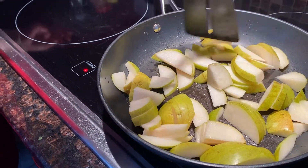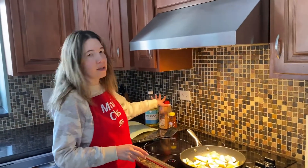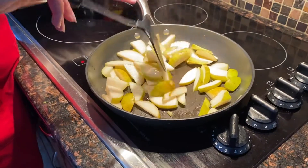So now I'm going to wait till the oil is heated. When it starts sizzling, there will be time to mix them, and I'll add seasonings at the very end. So now the oil is sizzling, so I'm going to mix the pears.